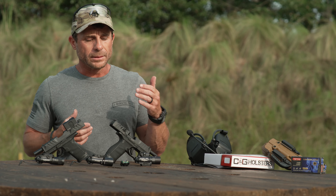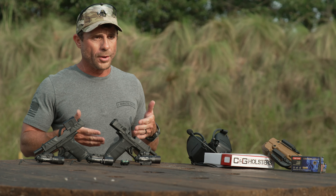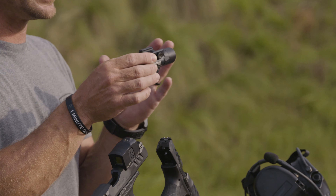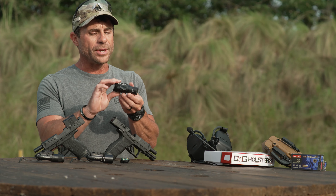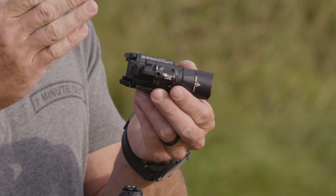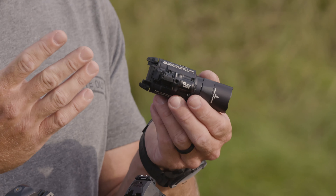This is a dual solution for the new Walther PDP. This is the SureFire X400 Ultra, which gives you the ability to have a white light and a red laser. It has a few different features with the switch at the bottom — I can run dual so I have both my white light and red laser on, or just the red laser, or just the white light.